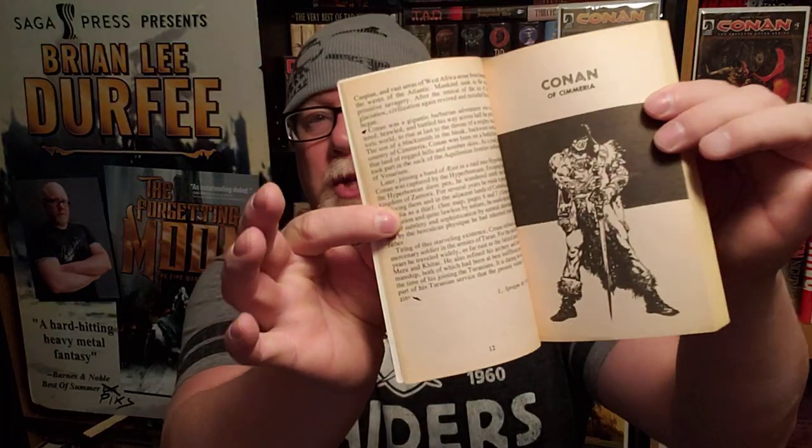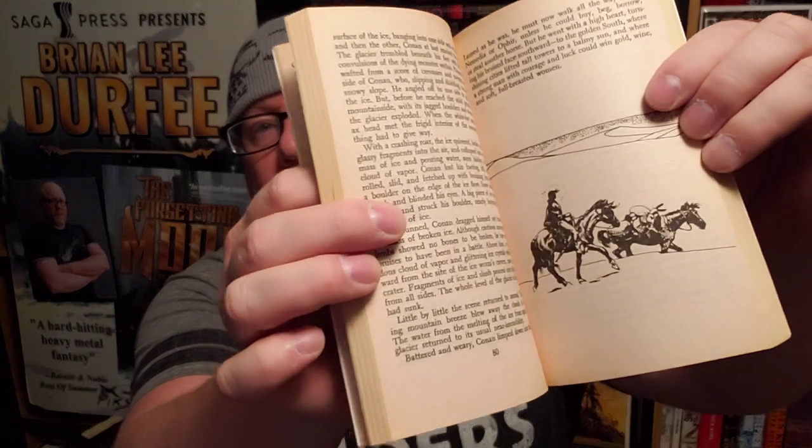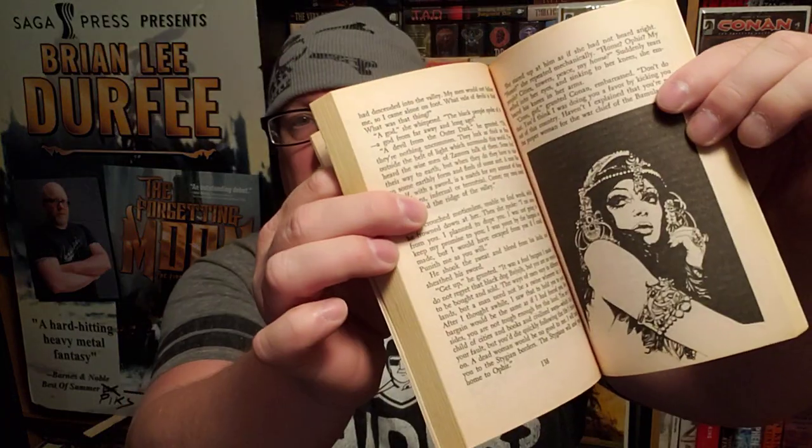Let's talk about these books — they've got some great little illustrations throughout. There are some magnificent little illustrations. One of the stories reads kind of like a Western novel, and that's represented with a great little illustration. I won't show all of them to you because there are a lot, but I will show you some of my favorites.